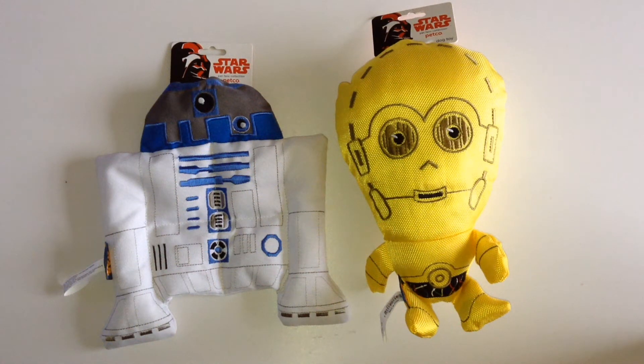Hi Star Wars fans and welcome to another video. Well as you can see this is something a little bit different. These are dog toys from the US company Petco. You can check out their website Petco.com — a very good friend of mine sent these over from the States. As you can see they're R2D2 and C3PO dog toys, and they're very good quality soft toys, good fun for your dog.